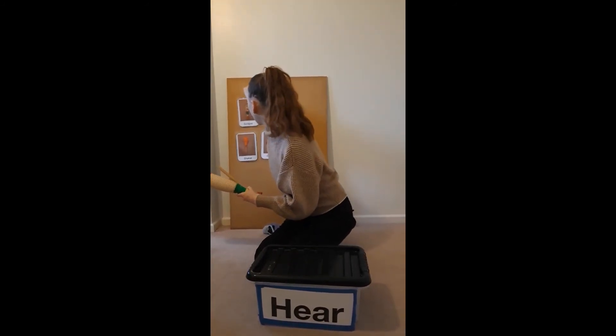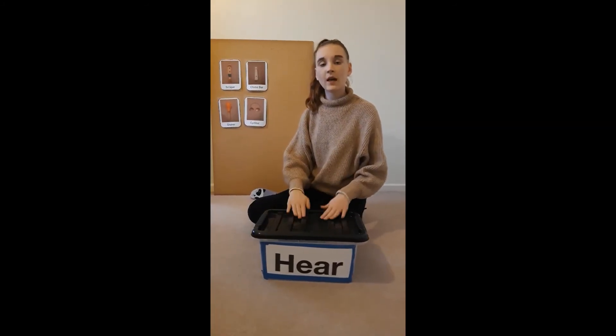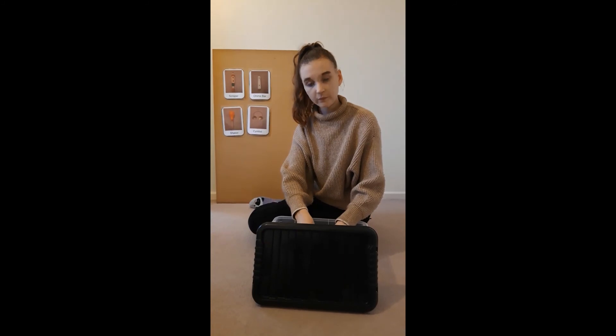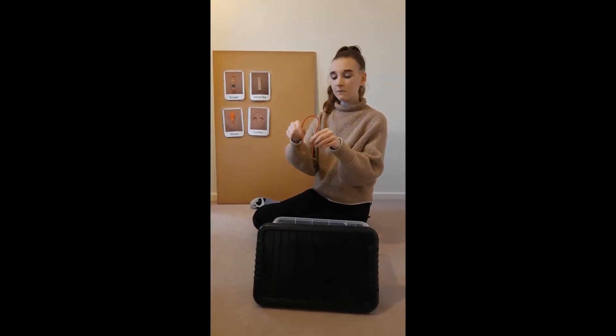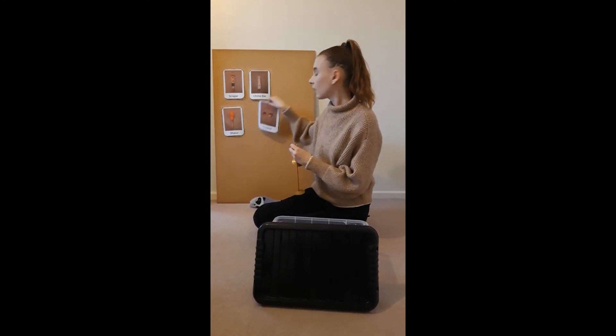Mrs. Brown has a box, E-I-E-I-O. And in that box, she has a... What do you think it is? That's right, it was the cymbals. The cymbals.